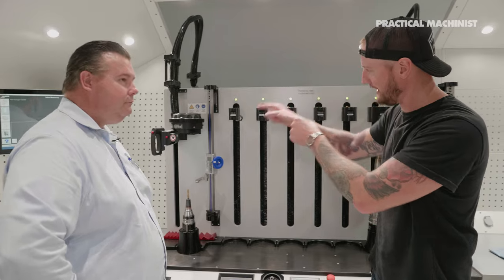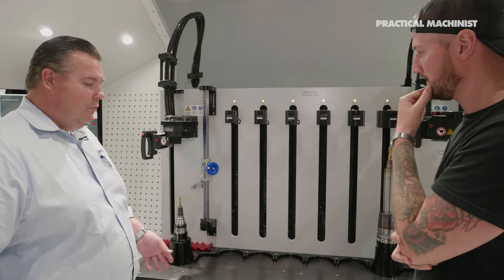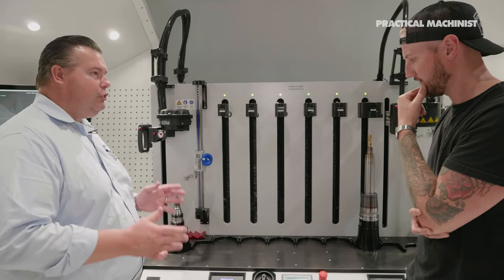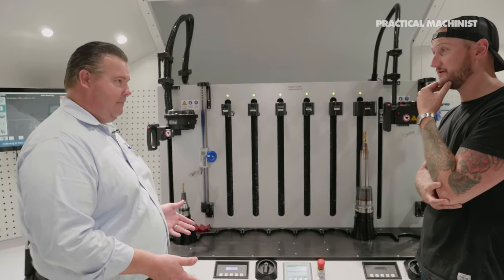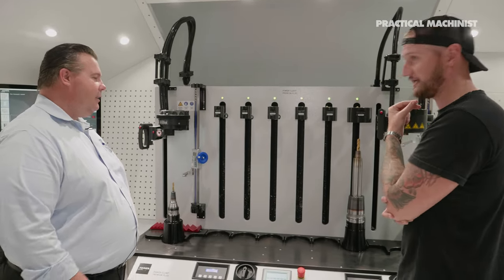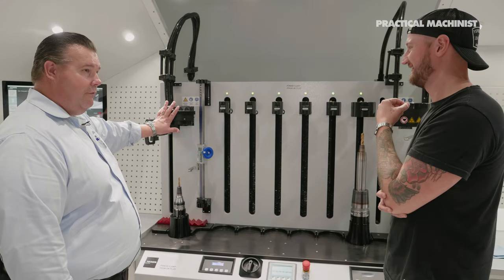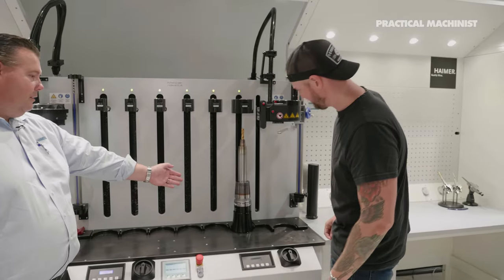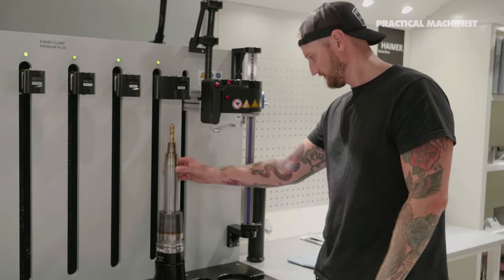This is the Power Clamp Premium Plus — for large manufacturers who are changing a lot of tools. It's actually designed to have two operators running it simultaneously. It can cover tools from 1/8 inch to 1-1/4 inch with one coil and tools from 5/8 inch to 2 inches with another. Over here is a heavy duty CAT or HSK 100A holder with a 50mm Haimer extension in it.